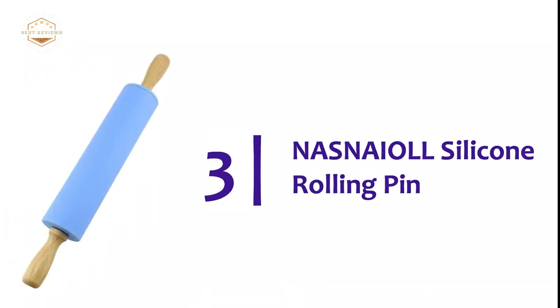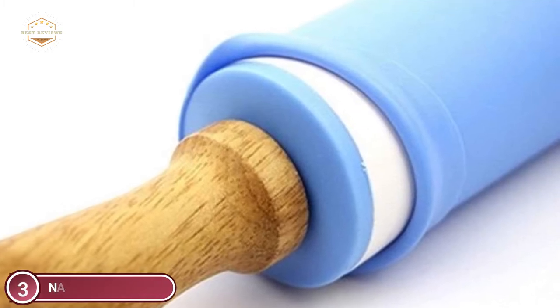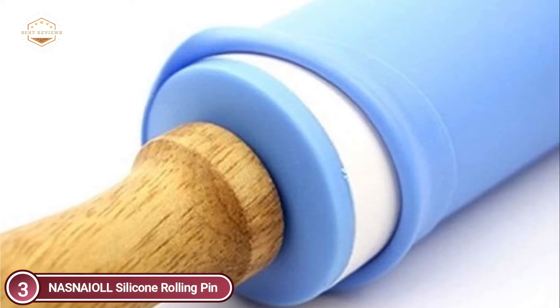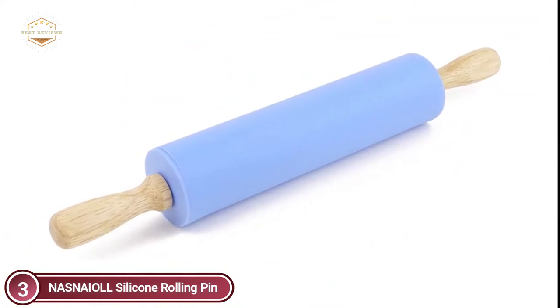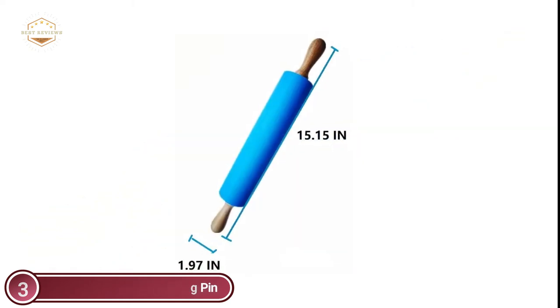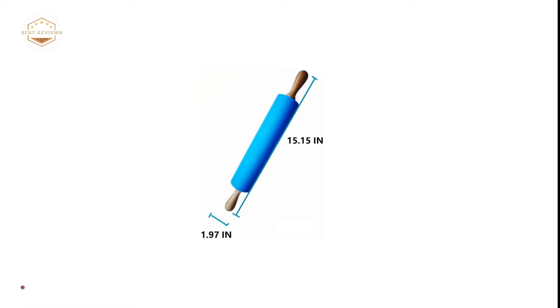At number 3, the National Silicone Rolling Pin. It is stable and heat-insulating. Non-stick treatment technology is used to prevent wet flour from sticking. It is easy to clean and has a long service life. These kitchen tools are widely used for making pastries, homemade noodles, pizza, and bread. The sturdy handles make it easy to spread any dough and allow maximum pressure. Even the stickiest dough won't stick to the silicone surface. You can spray it with oil or sprinkle flour for more difficult doughs. They don't split like traditional wood and leave no space for mold or bacteria to grow.